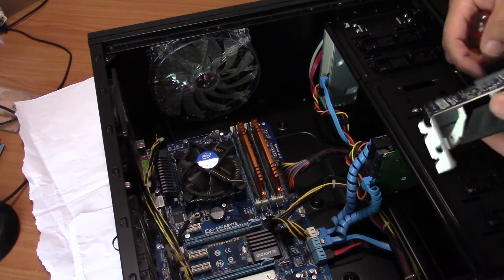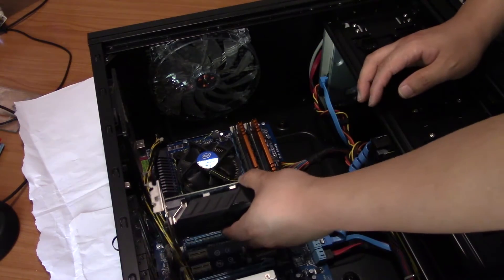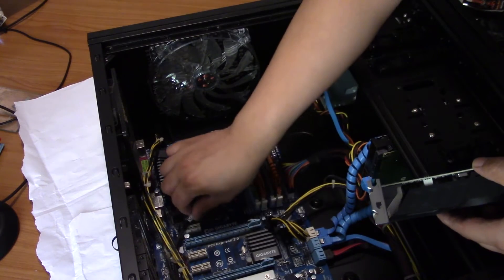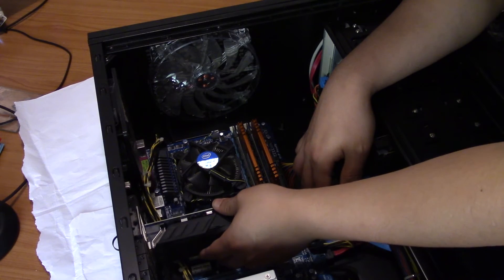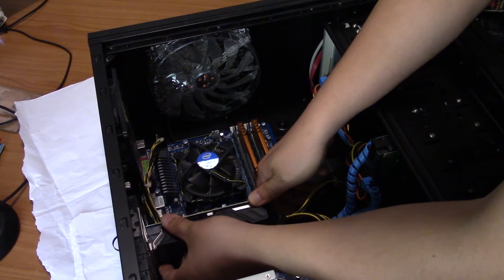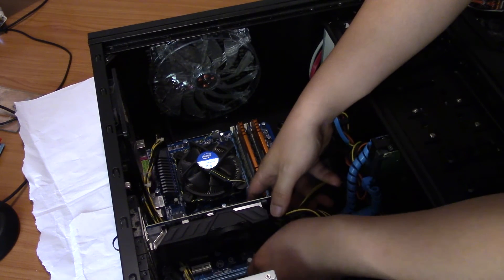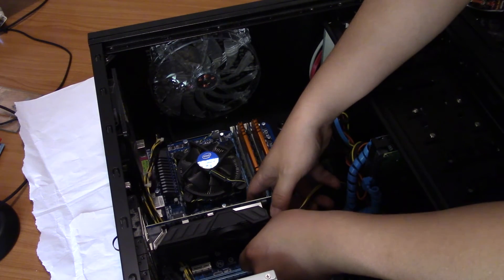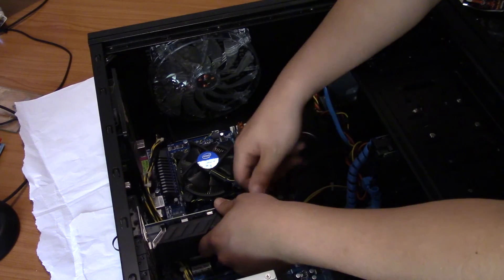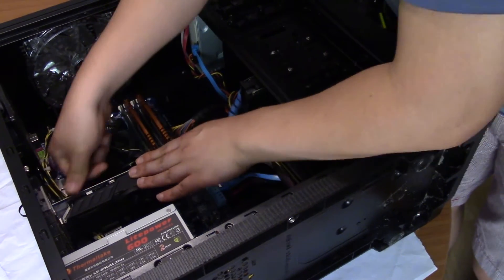Now let's try and put this in — slot it back into the same port that it came from. Some cables might get in the way, but it's fine. Slot it back in here and just push it in really hard. You can feel a little click as you push it in, so that's good. It's all in there.